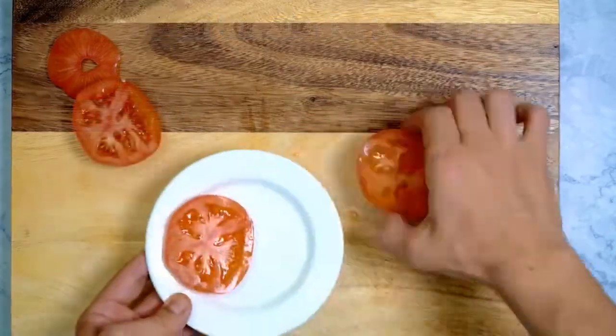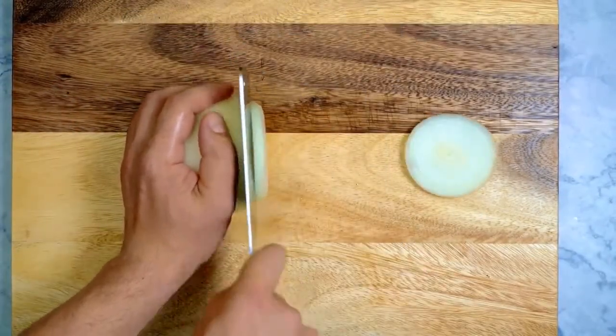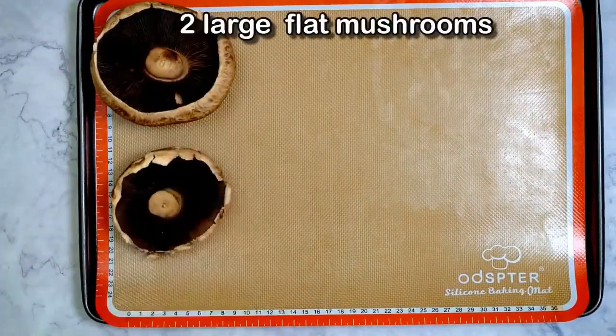Put the egg in and pour the green soup. Pour a bit of the egg in, putting the egg in well.